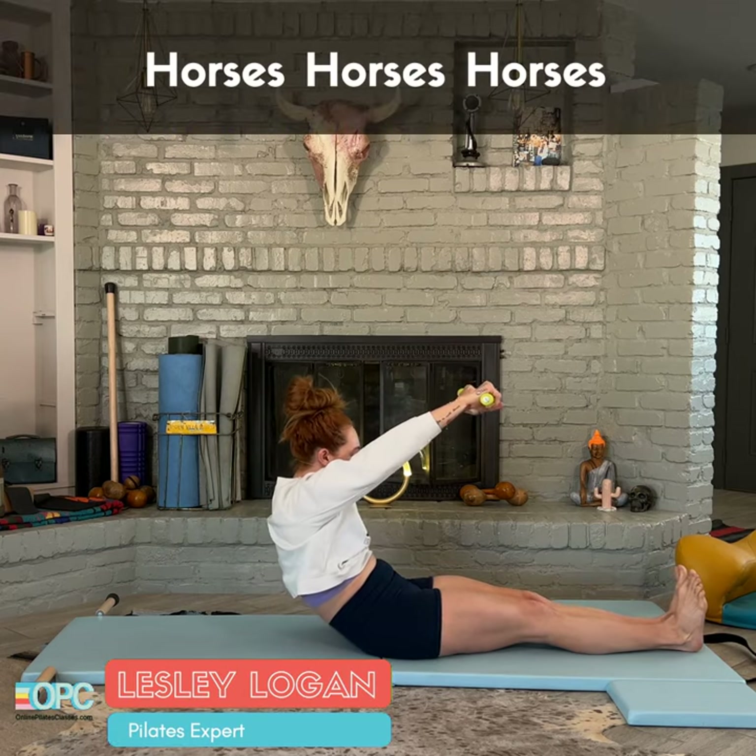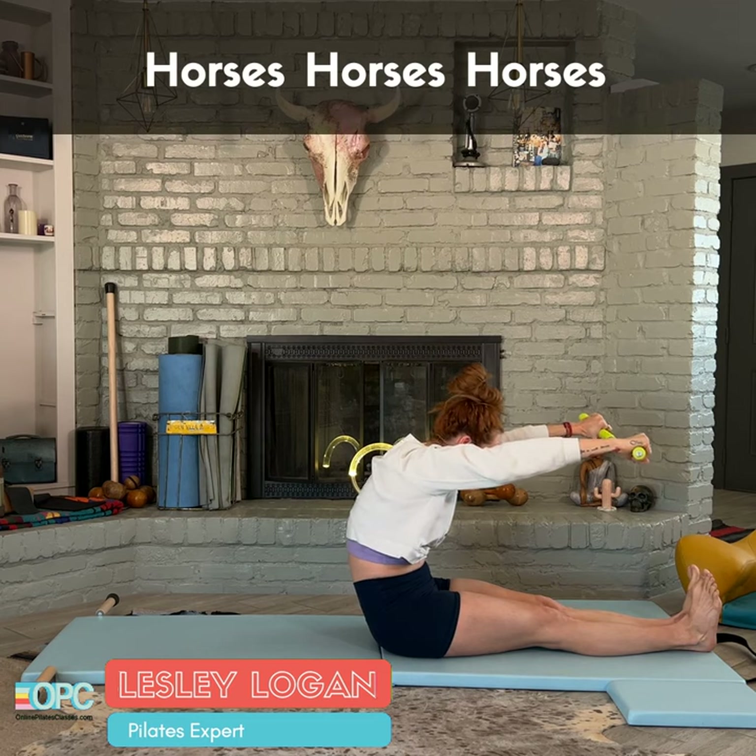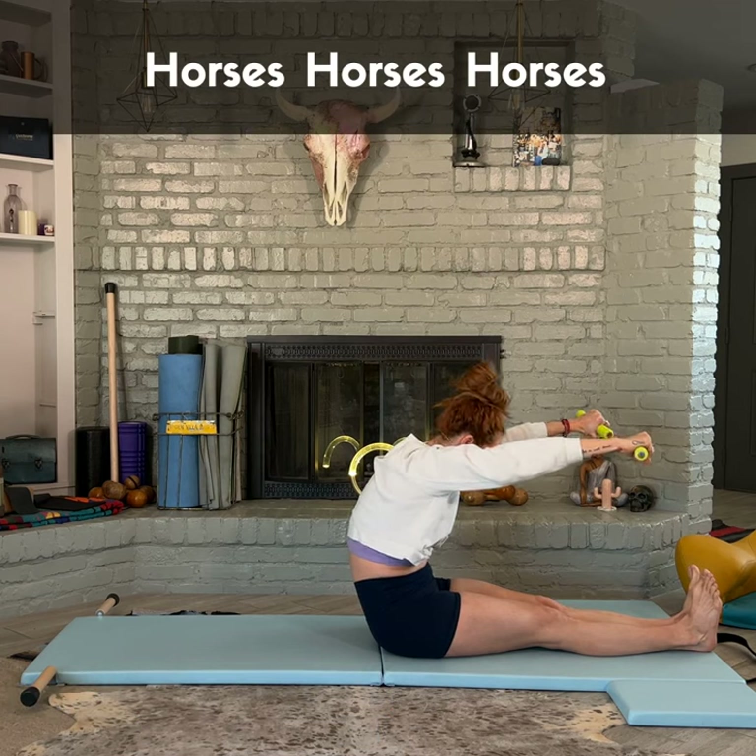Then round forward. The further you go forward, the heavier these weights are going to feel. And then I want you to hold here — stop where you feel your stomach muscles working the most.